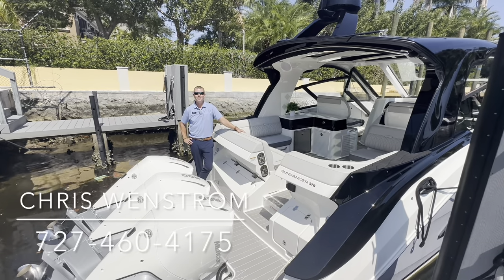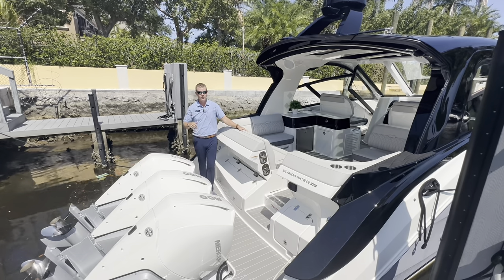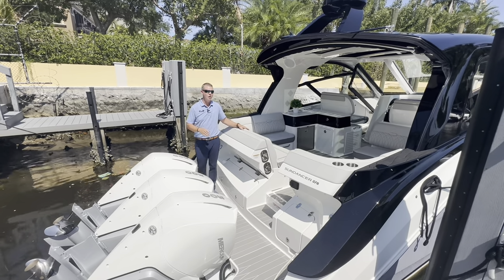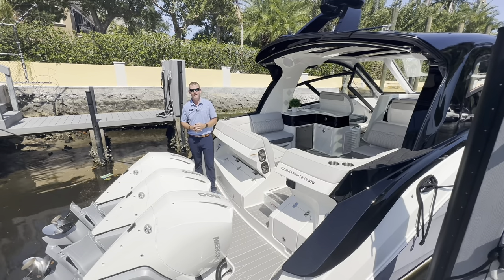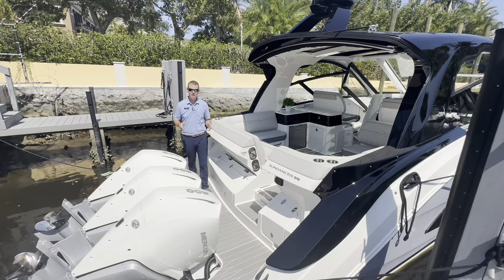Hey again, everyone. Welcome back here to Marine Max in Pompano Beach. My name is Chris Wenstrom, and today we're going to be touring a brand new Sea Ray 370 Sundancer — one of the most popular boats on the water right now, especially now that I can maintain my outboard power with a boat of this size.